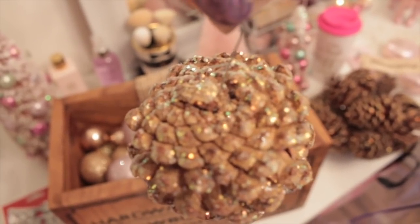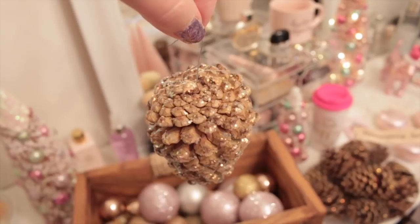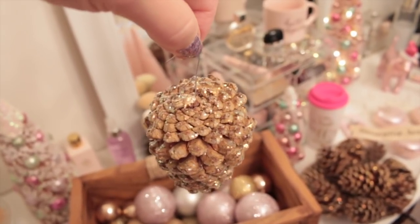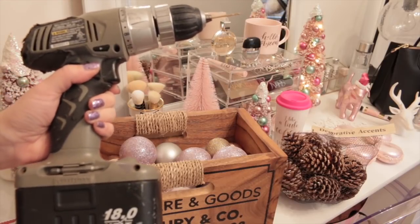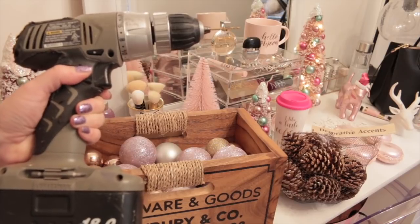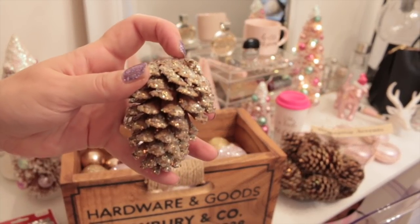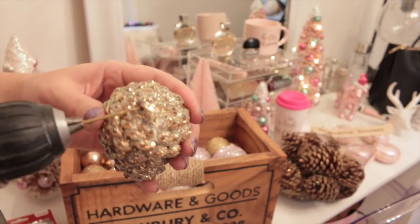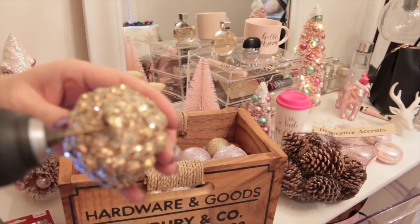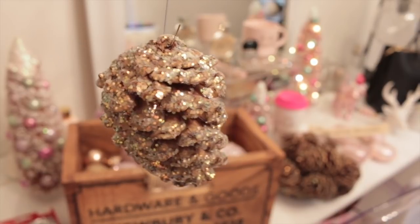I drilled a little tiny hole in the pine cone and then I was able to attach my ornament hook. I used my husband's drill with a really small drill bit and carefully drilled a small hole in the top. I'll quickly show you how I drilled the holes in the pine cones just in case you're wondering. My husband's drill has definitely seen better days but it's still going strong. So right here on the bottom I'm going to drill a small hole through it. Then you just take your ornament hook and stick it through the little hole that we drilled in the pine cone — it is just that simple and easy to be able to hang up your pine cones.